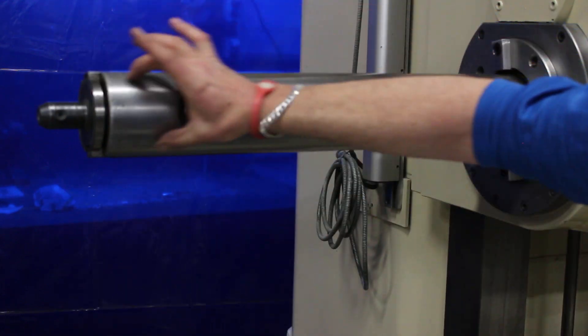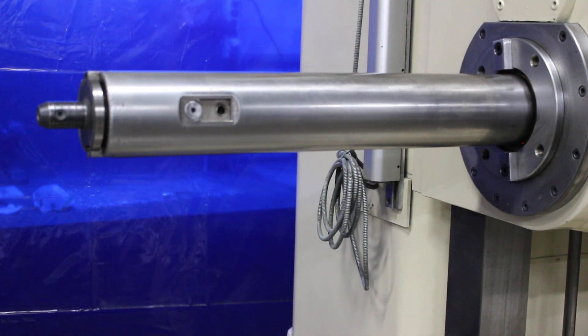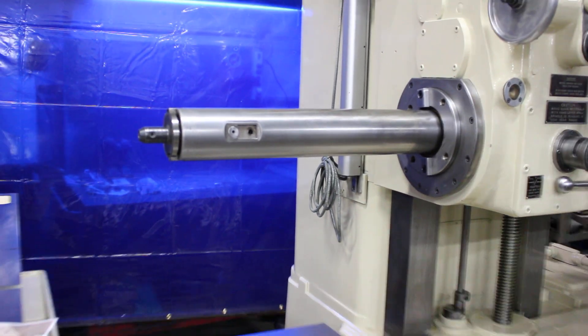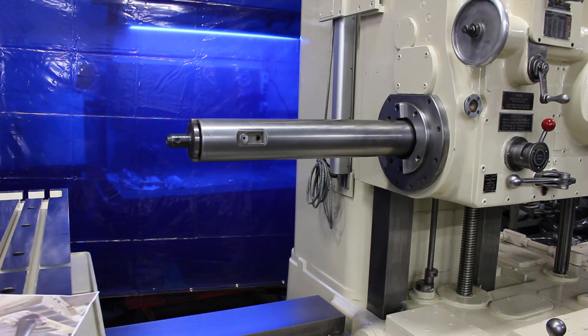Alright, so here's the booklet — we're going to set that out of the way and show you this spot right here.